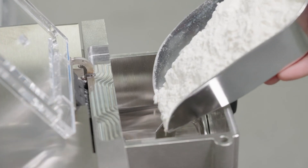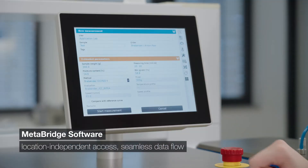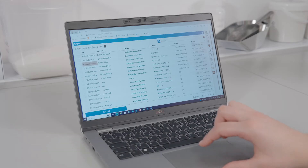Dive into the future of flour analysis with our newest generation of Farinograph, featuring MetaBridge. Premium instrument meets ingenious software. MetaBridge grants you data access from anywhere, at any time, connecting Brabender instruments for seamless data flow.